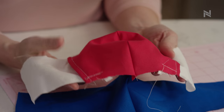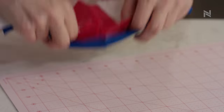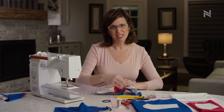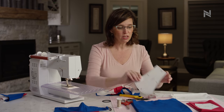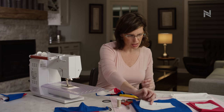Now for the fun part — we get to layer the front of the mask and the back of the mask together. It is important that you orient the top and the bottom correctly because the top has a little bit more space for your nose. Make sure you refer to your pattern piece and remember that one is the top side of the mask.